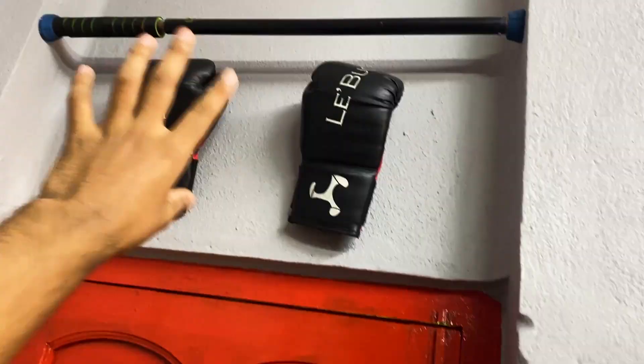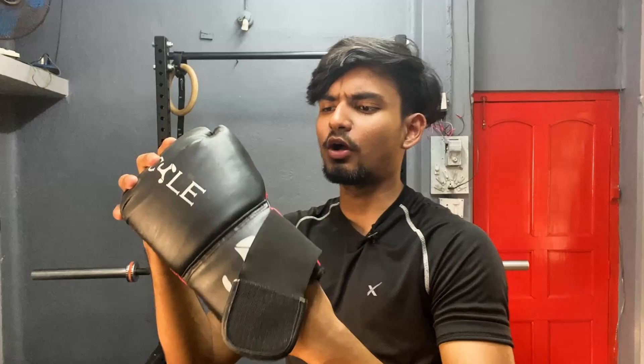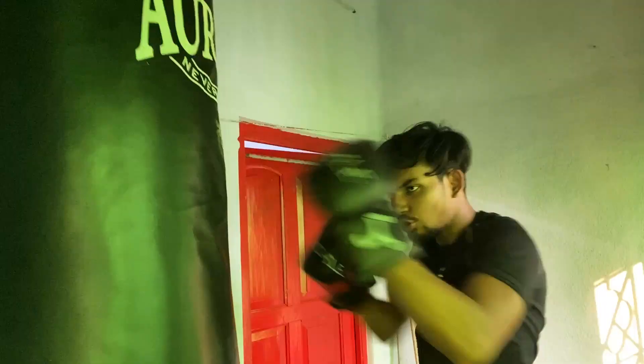First, I will show you how it looks on the hand. These boxing gloves are Velcro boxing gloves, and the Velcro quality is pretty decent in my opinion. You just go like this and tie it around — this is how it looks in your hand, and this is how both boxing gloves look when you wear them.